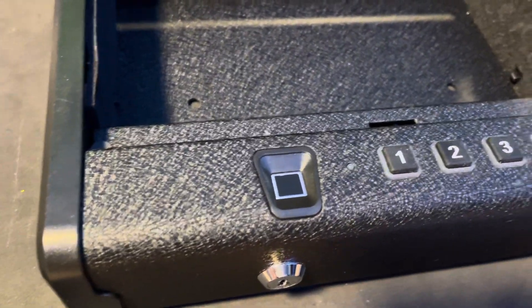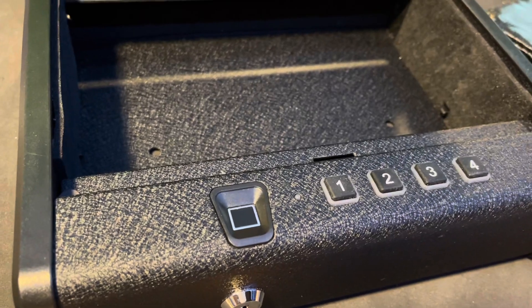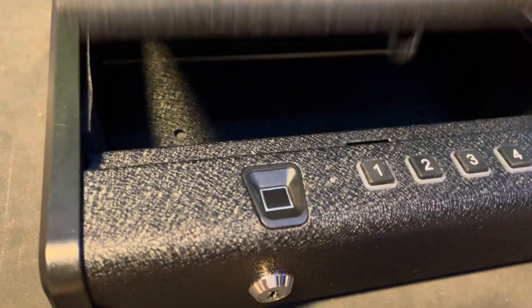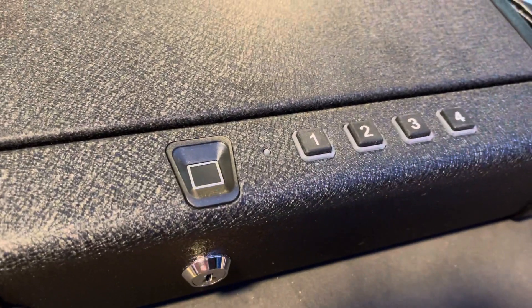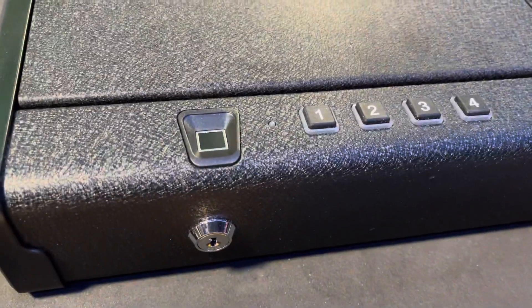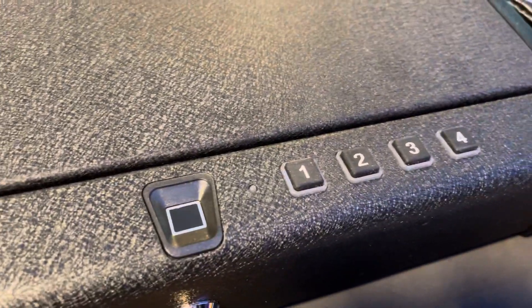Alright, that's all set. Once you've set your fingerprint code, move on to the keypad code. Yours is going to default to 1-2-3-4 when you get it. To set your passcode on the keypad, you're going to press and hold the one button for two seconds until the safe beeps twice and the green light turns on.